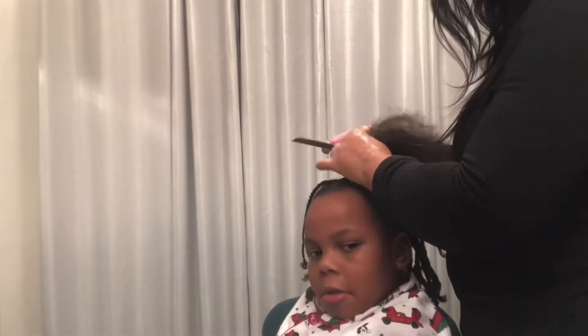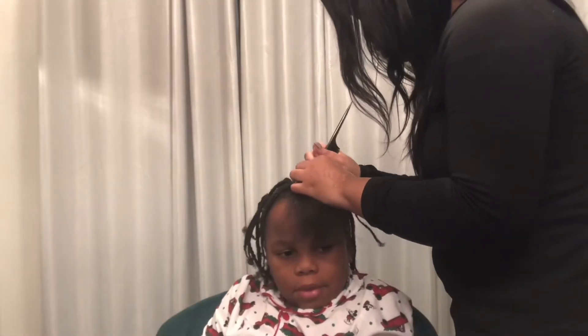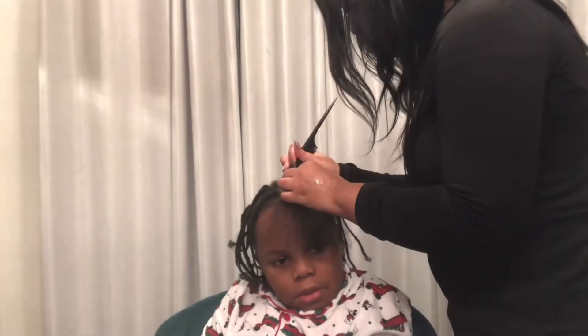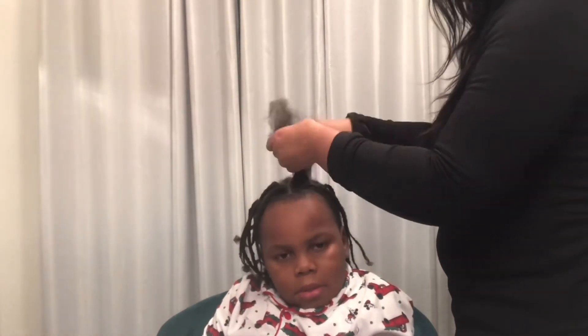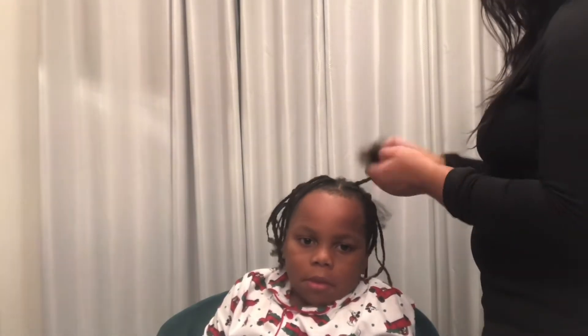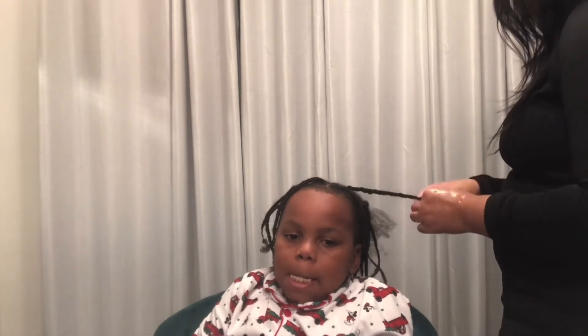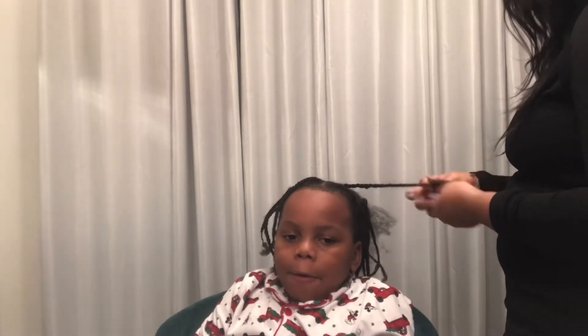Just trying to make the process as easy as possible. He was asking how many more braids are left, like 'are we ending this anytime soon?' I just repeated this throughout his entire head, and I like to finish it off with a foam or a mousse. And you're gonna see that I also dusted his hair.